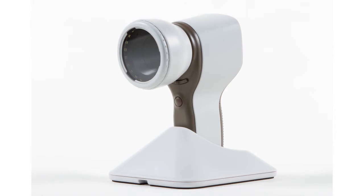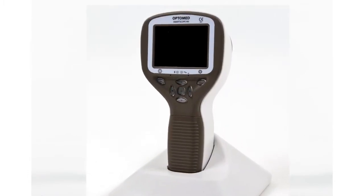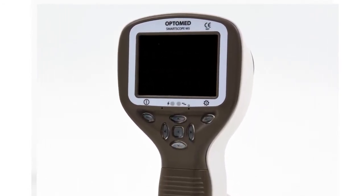SmartScope M5SK1 is a digital dermoscopic camera that enables examination of the entire skin surface and documenting patient data through digital images and video. First, let's go through the basic use and settings of the device.